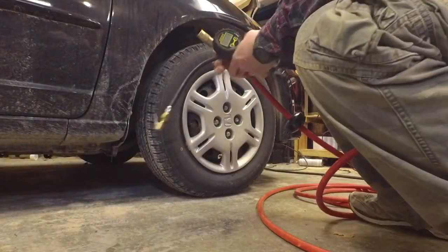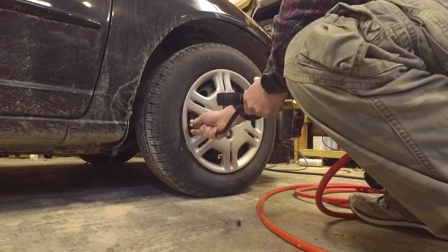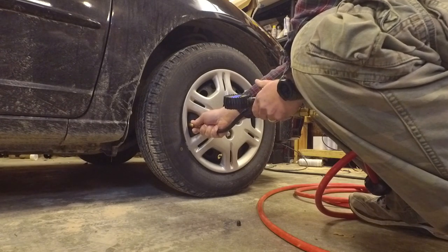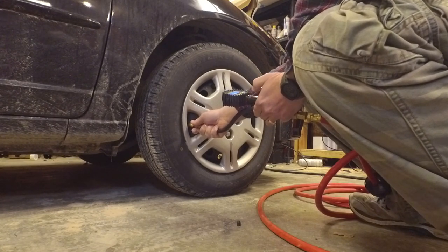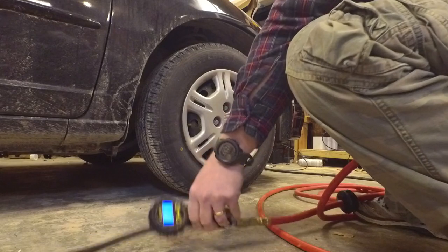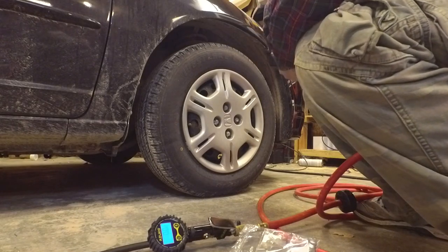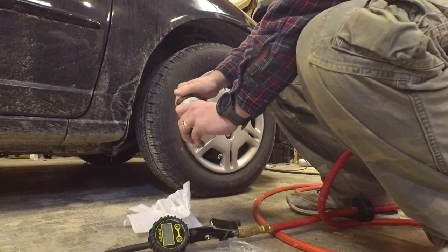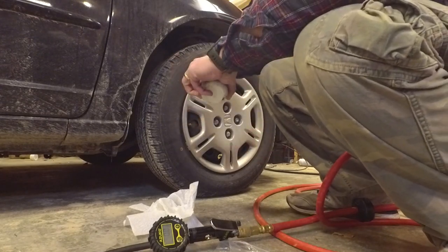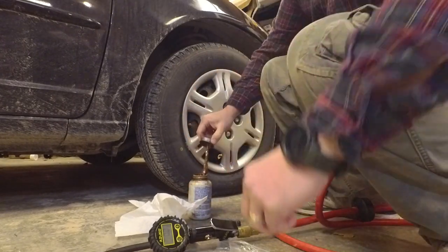The first step is to make sure your tires are filled to the factory spec. In our case it's 32 PSI — we're at 30.9, so let's go right up to 32. Then I'm going to take the one labeled front right. Remember what I said about the anti-seize, because the brass fittings and the little anti-theft nuts they give you will seize together if you don't put a little bit of anti-seize on.